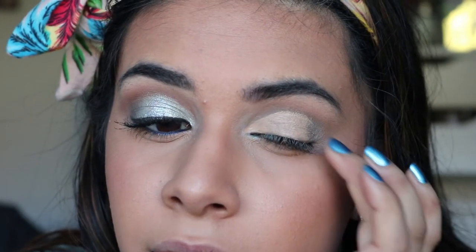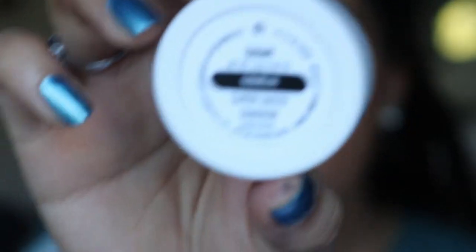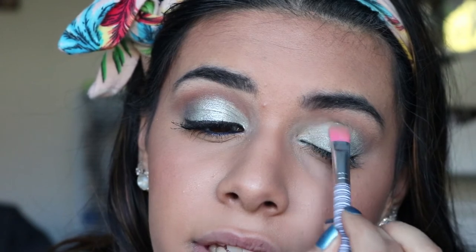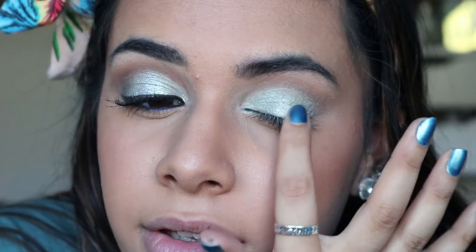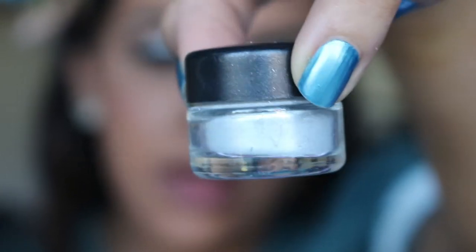For the lid shade I'm going to use the ColourPop Super Shock Shadow in the shade Sugar, and I'm patting it on following the cut crease. Then I'm adding some glitter glue to the center part of my eyelid — I'm using the NYX Glitter Glue, which is literally the best glitter glue ever. Then I'm adding the Barry M Dazzle Dust Glitter in shade number nine — it's a really nice silver icy shade — right in the center of the lid.